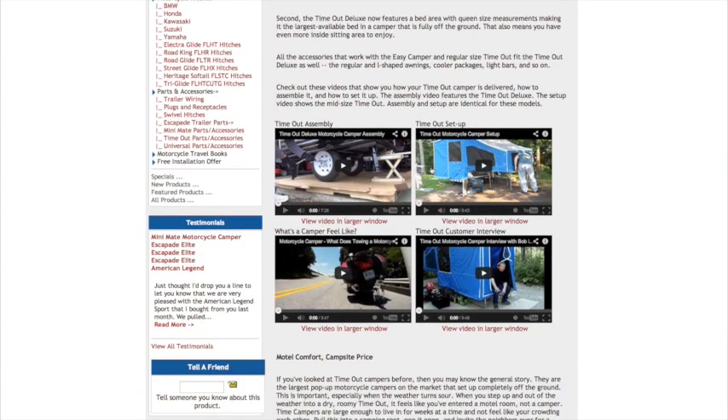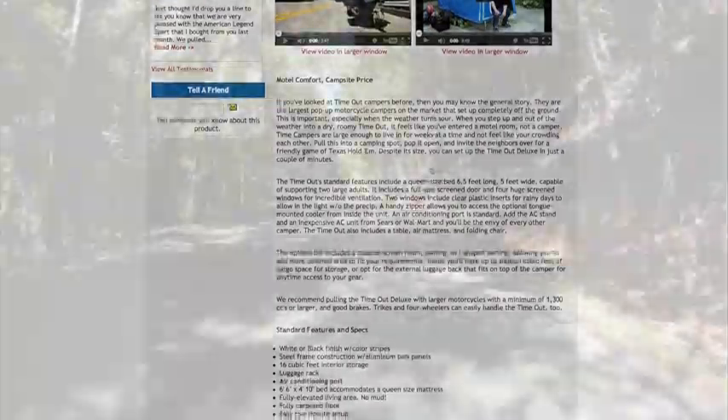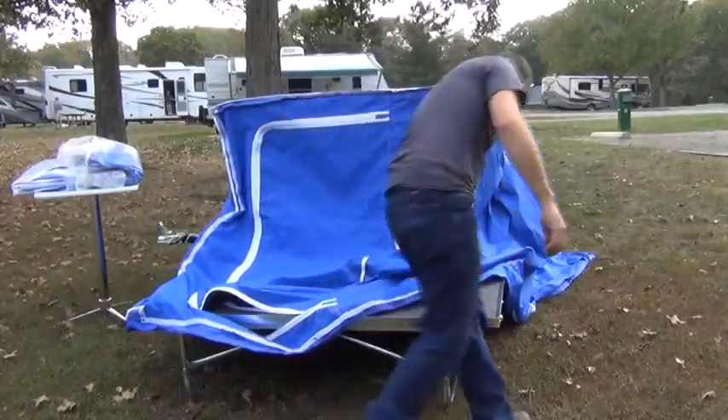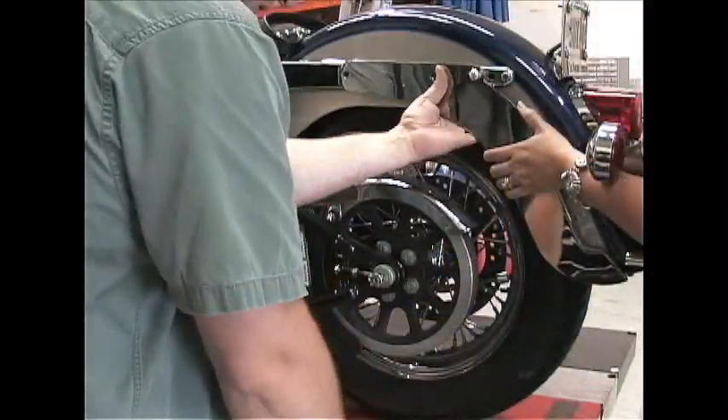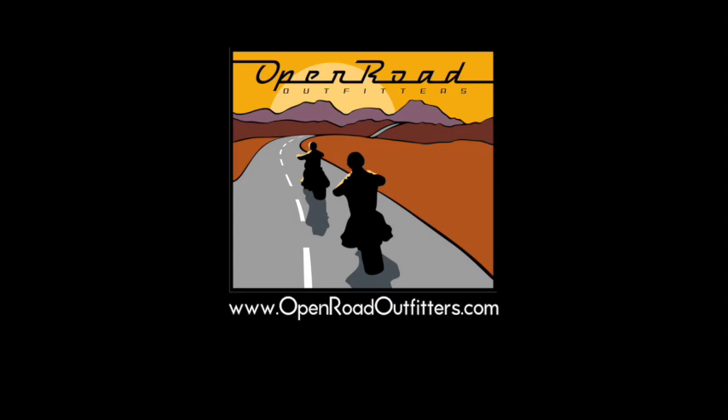If you're in the market for a motorcycle camper or a trailer, stop by OpenRoadOutfitters.com for everything you need. And if you like this video, subscribe to our YouTube channel where we feature more information about motorcycle camping, travel, and more. Until next time, this is Dale for Open Road Outfitters, wishing you many happy journeys.